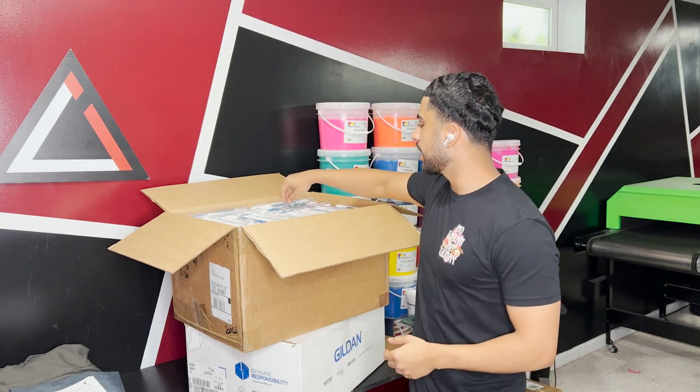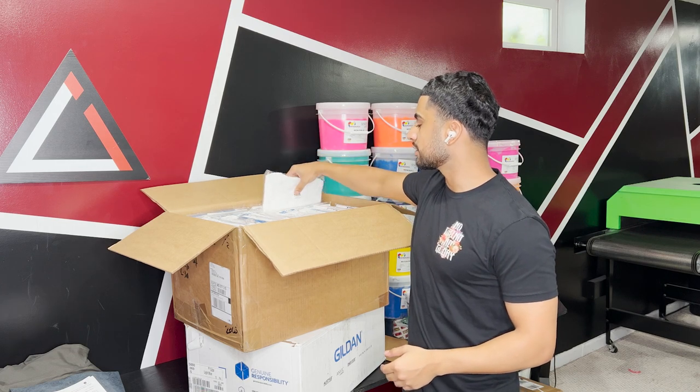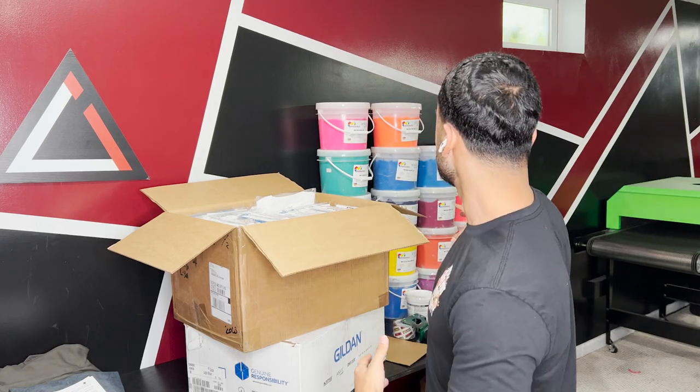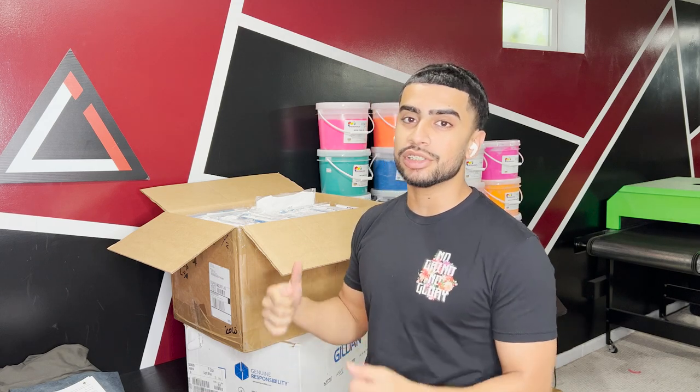I hope you all enjoyed this video. We did end up bagging all the shirts up and that turned out real clean. Shout out to my mom for helping out at the end — at the dryer, folding, bagging, and just catching and helping out in general. This six color print came out real clean. Unfortunately we didn't get to use the new ink system, but we're definitely going to use that. If you're new to the channel, go ahead and subscribe — I'll definitely be uploading a video of me using the new Monarch ink mixing system and I'm excited for that.